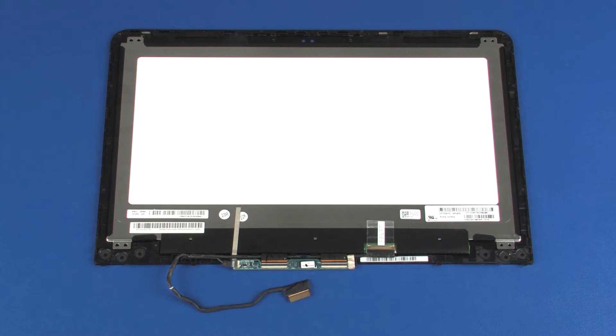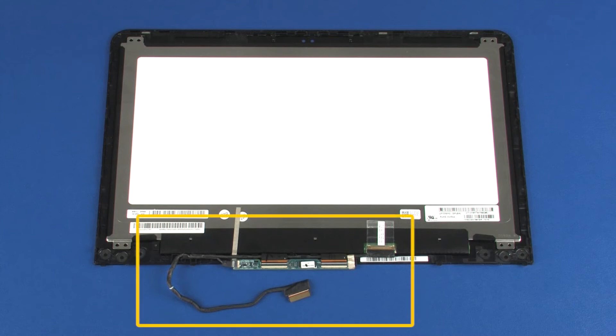Replacement. Note: if you are installing a new display panel, remove the following from the old display panel and install on the new display panel: display panel cable.